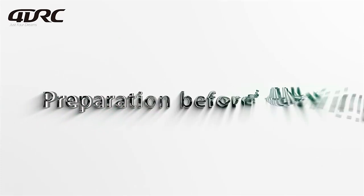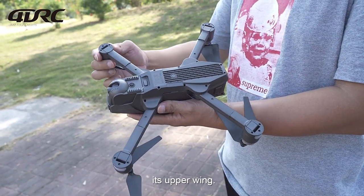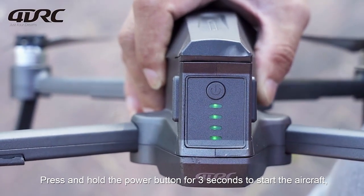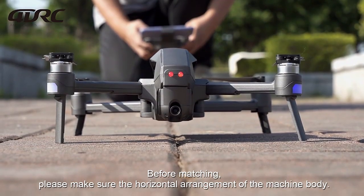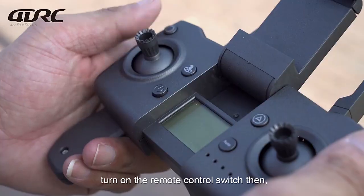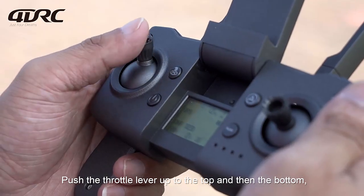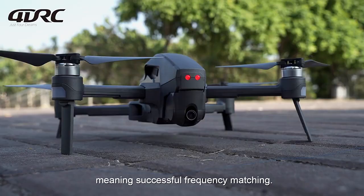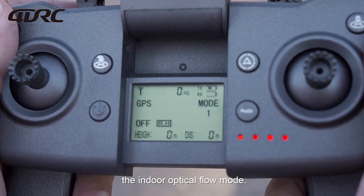For pre-flight frequency matching, press and hold the power button for 3 seconds to start the aircraft and place it on open, flat ground. Before matching, ensure the machine body is horizontally arranged. Stand at its right back and turn on the remote control switch. Push the throttle lever up to the top and then to the bottom — when the indicator light stays on, frequency matching is successful. The remote control will display Mode 1, the indoor optical flow mode.